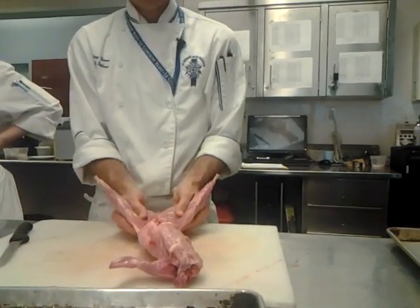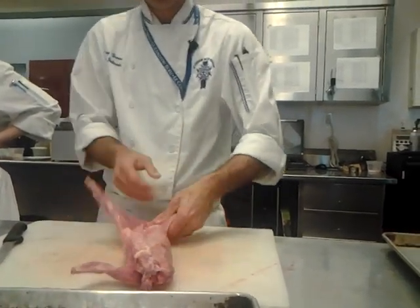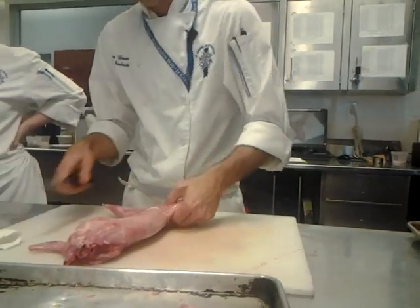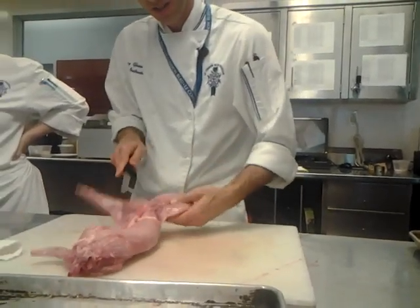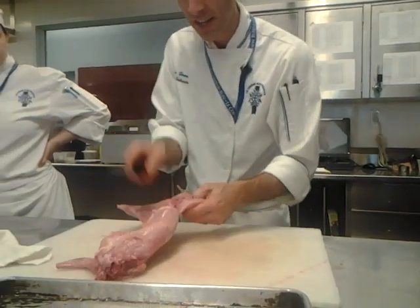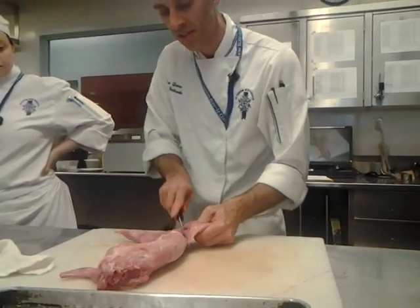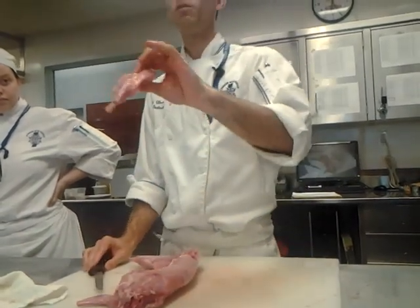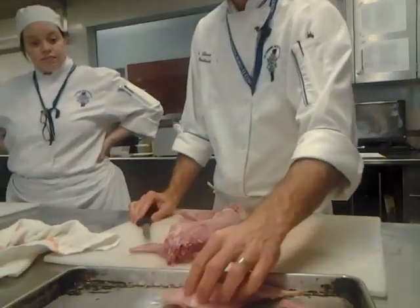Back leg — this one actually does have a little bit of a joint, kind of like chicken in there. It does taste a little bit like chicken, in fact. You can see right in here it's got that little socket joint. You can make really good confit out of this like we did duck confit, but we're not going to because we need the meat.